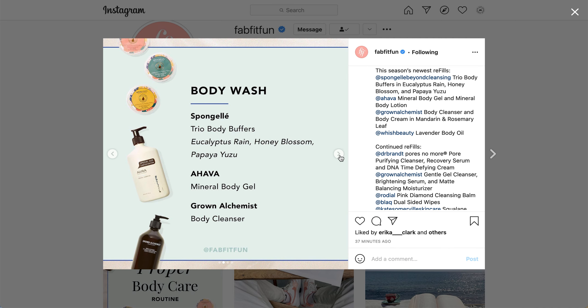There is also the Ahava Mineral Body Gel — I think this might be a typo, because on the listing it says Mineral Body Gel, but on the product page I can barely make it out, it says Mineral Shower Gel. I did a search for Mineral Body Gel and wasn't able to find anything, so I think it will be the Shower Gel, but I'm not 100% certain.